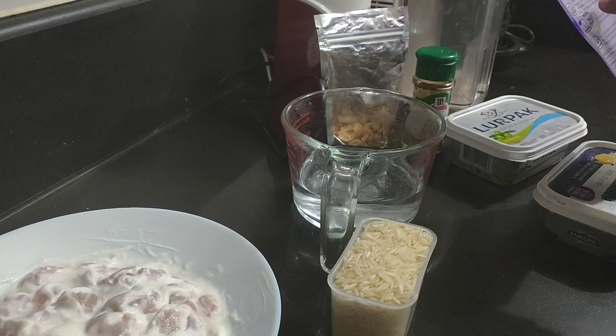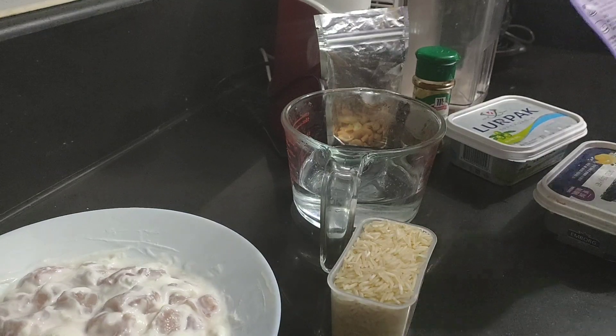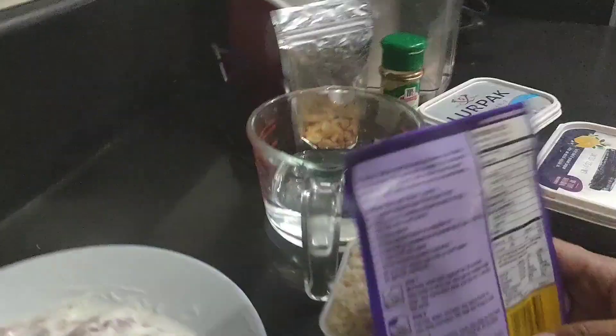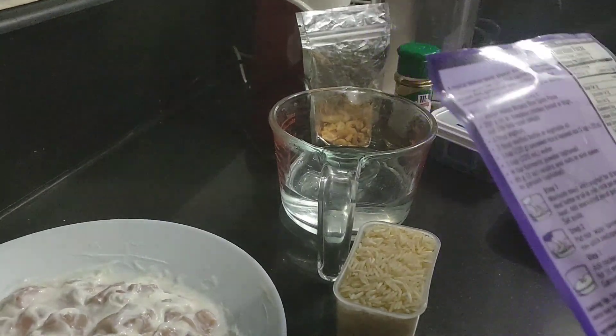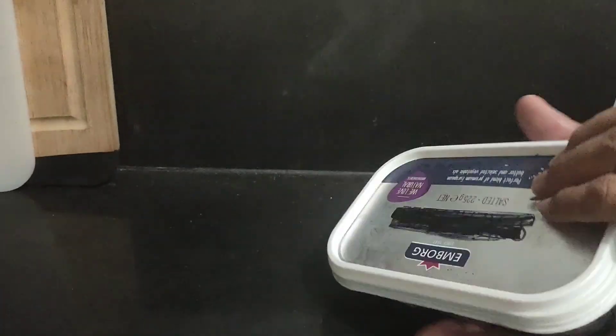I have to cook it in a non-stick pan, which means I cannot use the rice cooker! So I'm going to use the pan. Let me get the pan and sort out the butter.